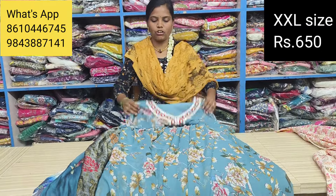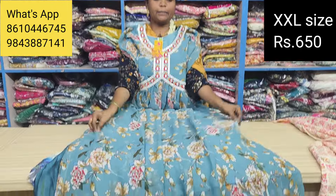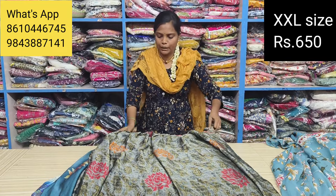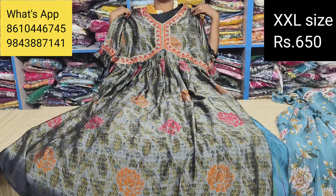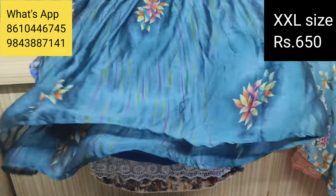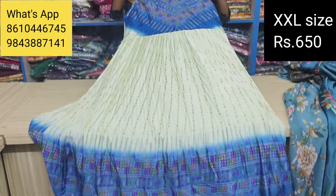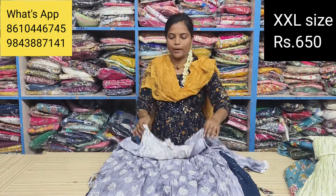Pure cotton with a nickel mirror. Quality is good. This is a heavy Jorget. R50, Alia cut model, R50 type. Lining is 650 plus free shipping. Single piece offer is available. Double XL available separately — this is a separate offer rate. Free shipping with lining.